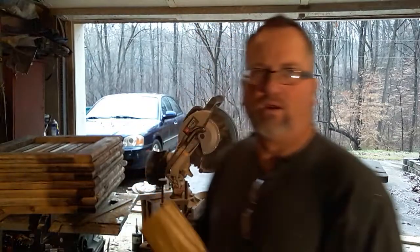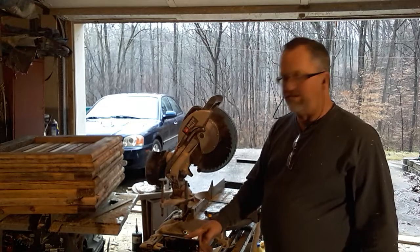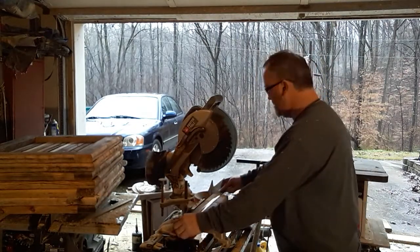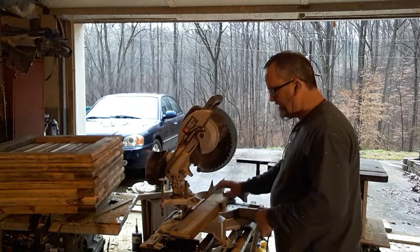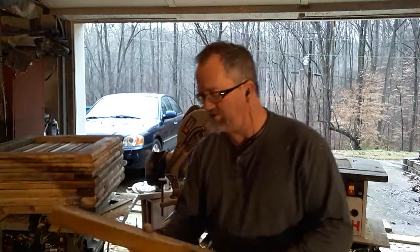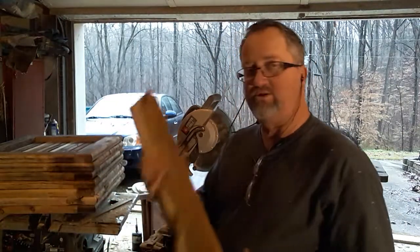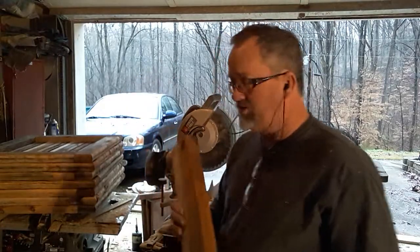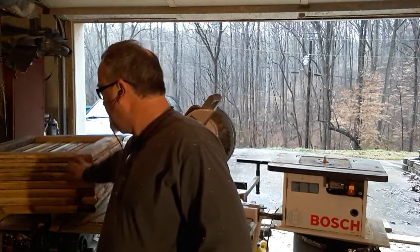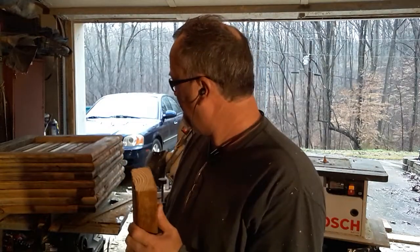I use my radial arm saw here with a guide, and I'm cutting them right at 21 and three-quarters inches. That makes a board like that — it takes a lot of boards to make this hive. You can see I've got one here put together, and it kind of looks like a little log cabin. I'm trying to make it look a little fancy.